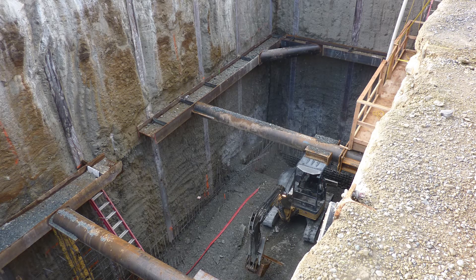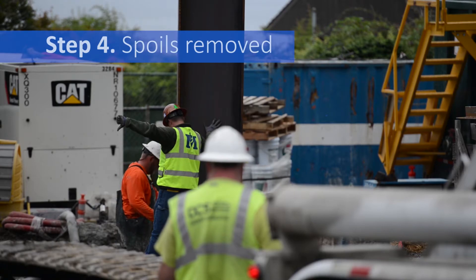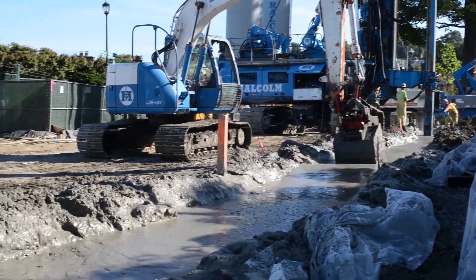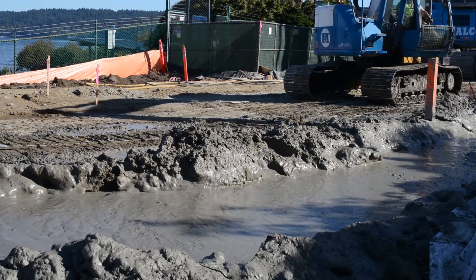After the panels dry, they are tested to ensure their strength. As panels are pushed into the soil, grout walls displace a mix of dirt and grout, or spoils. The spoils are collected, as shown here, and allowed to gel enough to be hauled off site for disposal.